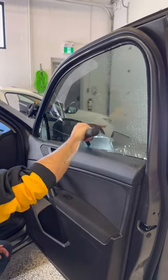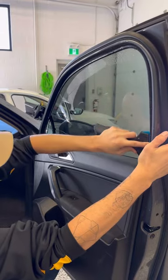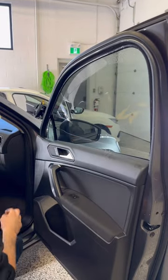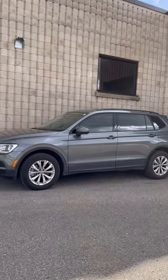Now we're gonna spray it again. Squeegee out the bottom, taking our time making sure not to miss any water, any bubbles. And there you have it.